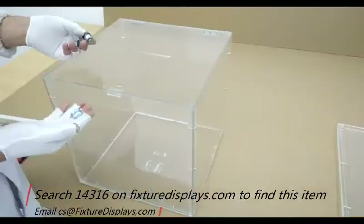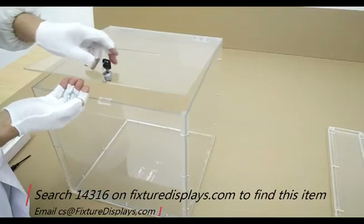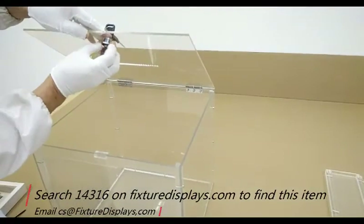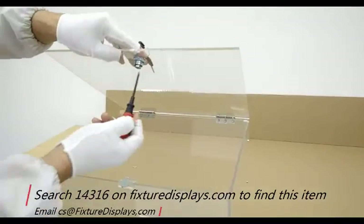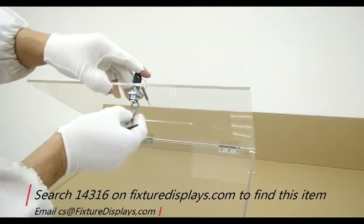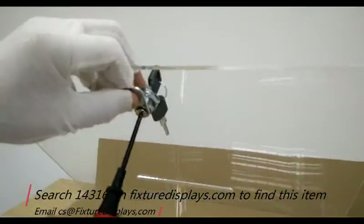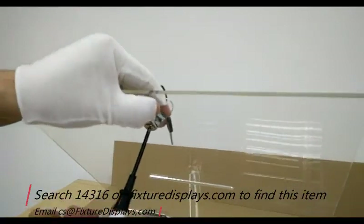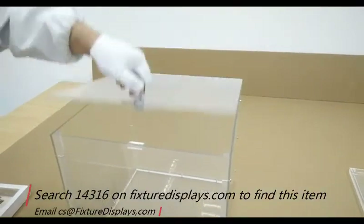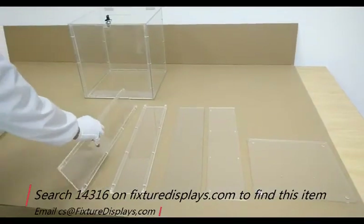Now we're going to show you how to install the lock. Thread the barrel through the hole, undo the screws, and then fasten the big nut. Now undo the screws, put the tongue on, and make sure the tongue faces forward. Then you can fasten back the screw to lock the tongue in. Play around with the cam action and make sure the tongue catches the stopper. If it doesn't, you may want to adjust the lock direction to make sure it does.